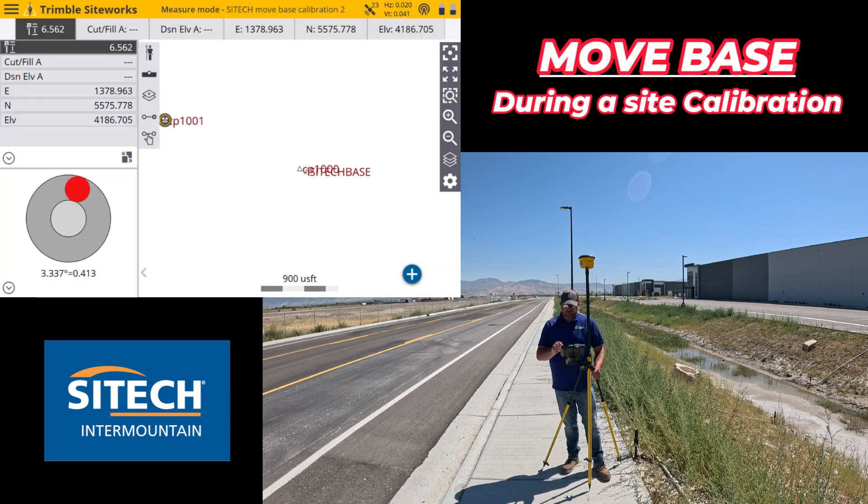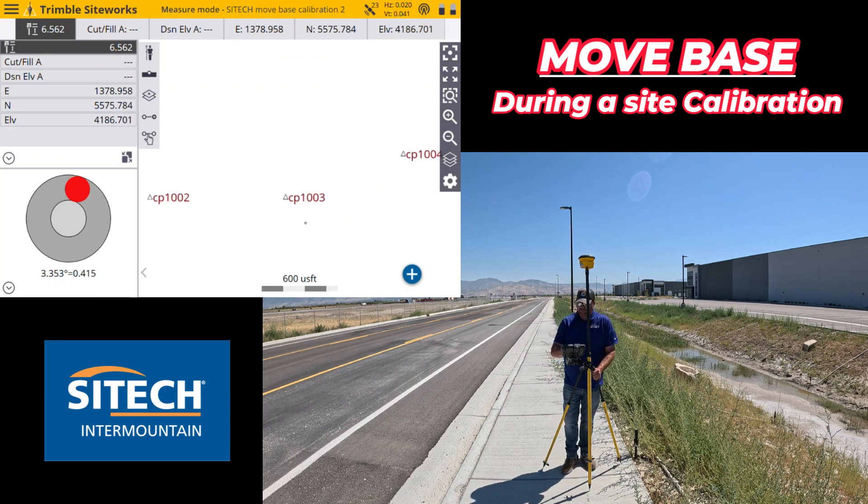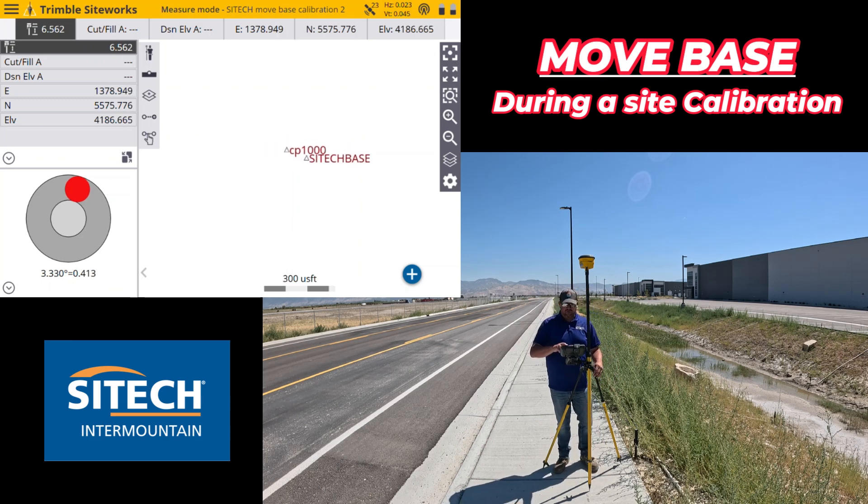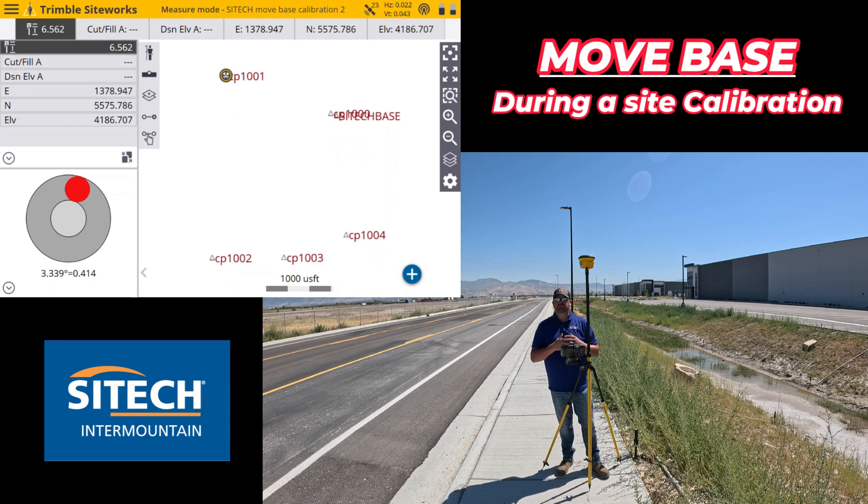Then comes the infamous question: do you want to save the base location? Yes — I say yes to everybody no matter what, just say yes every time. On my screen if I zoom out you'll see down by 1001 and 1003 that's where I originally had the base when we started. There's no control point there — it didn't save that first temporary one. Over here right next to control point 1000 is my SiteTech Base. Hopefully this helps. Keeping your base closer to you is more accurate sometimes than using repeaters or double or triple repeaters, because the base is sending such a late signal to you. My name is Jeff Larson — SiteTech Under Mountain SiteWorks training videos on moving a base during a site calibration. Thanks.